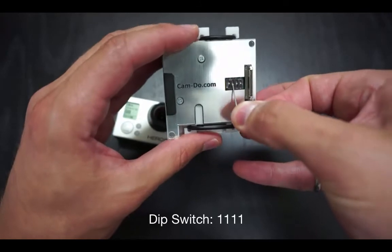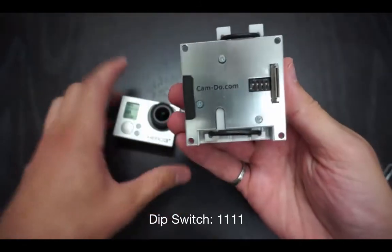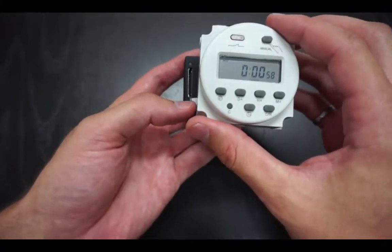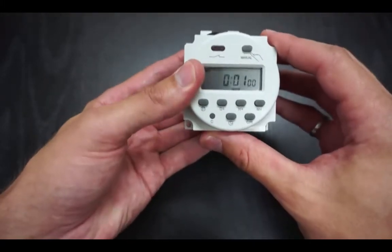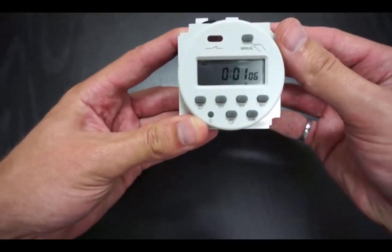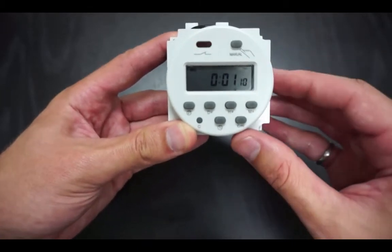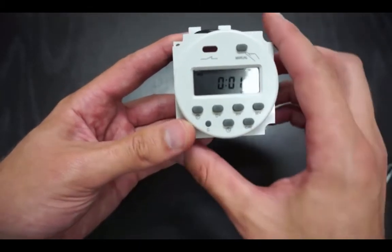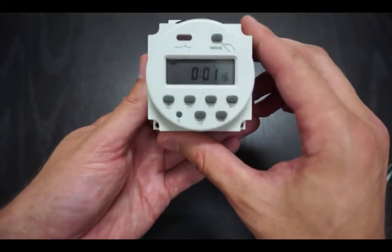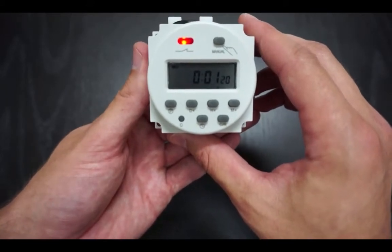Now set the dip switches to 1111 (up, up, up, up) and plug back into the camera. Press the manual button once and ensure that the small light bulb icon in the corner has an X through it. We're now going to wait until the seconds timer on the scheduler hits 40 — this is not necessary, although it allows us to use the seconds timer to accurately count how long we're setting the interval for.